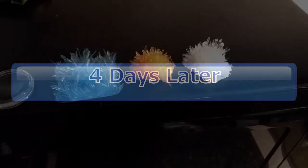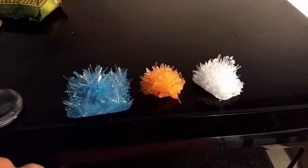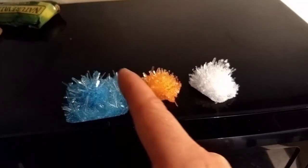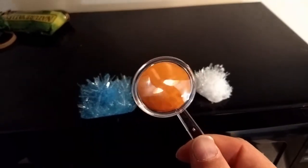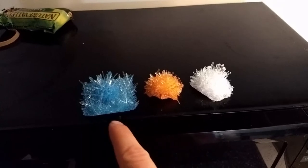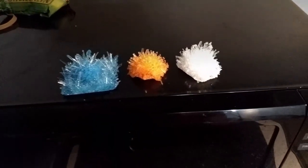And here are the final products — the crystals we've grown, completed in about four days. The blue one took the outline of the square container it was in. With the orange and the white, I wanted to chip off the edges so they had a more natural appearance. But overall they turned out really beautiful and it was a great science experiment.